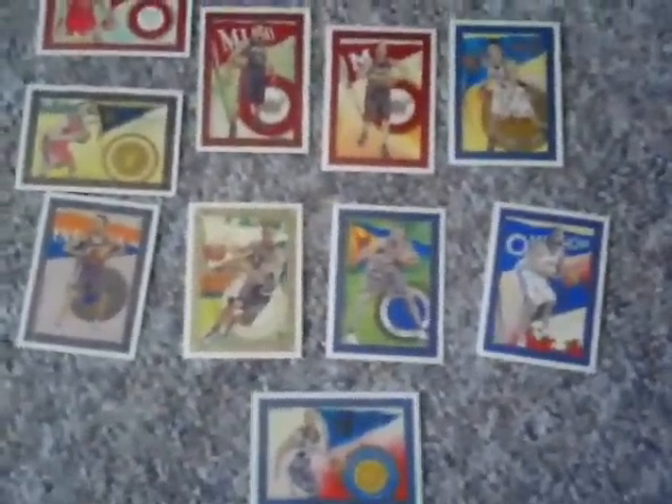I pulled 10 rookie cards. Now, there are two different versions of each rookie card, and one in every six packs you're supposed to get a variation. The problem is you can't figure out which ones are the base cards and which ones are the variations. Supposedly I got four rookie card variations out of this box. I did happen to pull both of the Michael Beasleys, and if you could tell from that which one is the base card and which one is the short-printed variation, you're a much better collector than I am. I also got Derrick Rose, the number one pick overall.